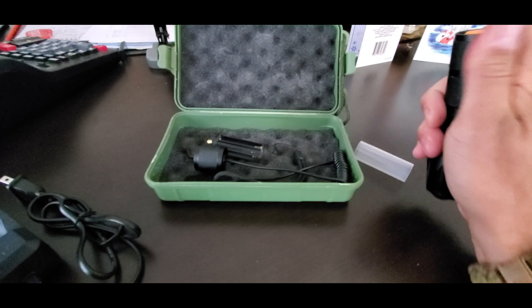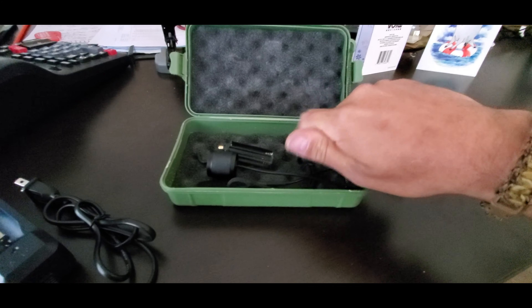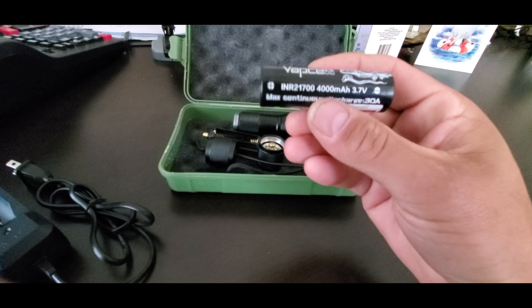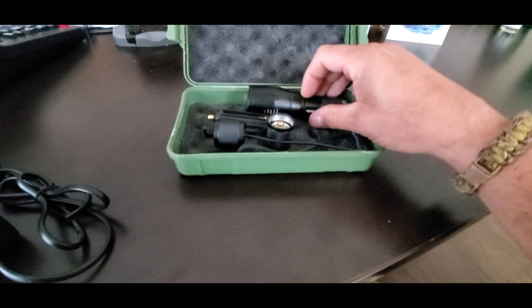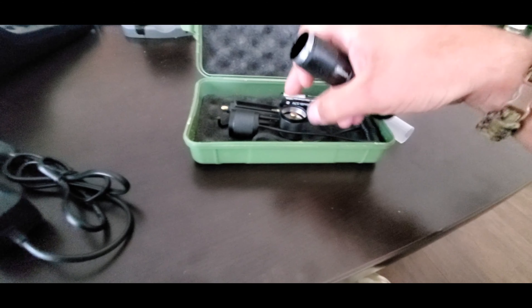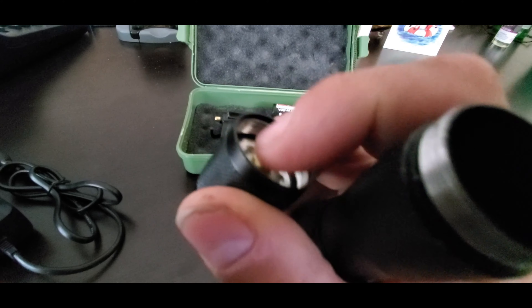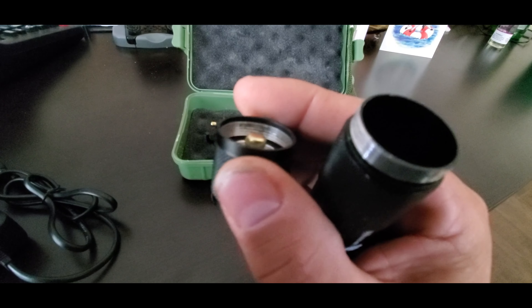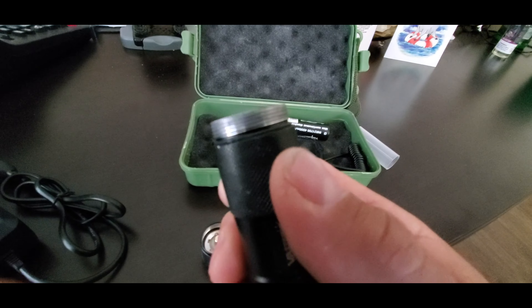You also get a battery sled for three triple-A batteries. It doesn't say it on the site, but I found you can also use 21700 batteries — put them in there and they work great. Seems pretty durable, the threads are good on it. It's got what looks to be brass contacts on the rear, spring loaded. Build quality looks real good, threads are smooth.